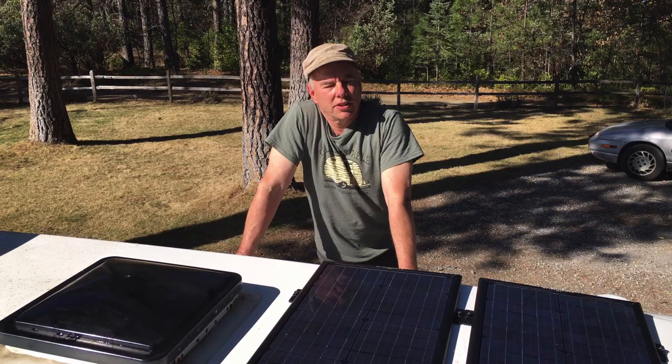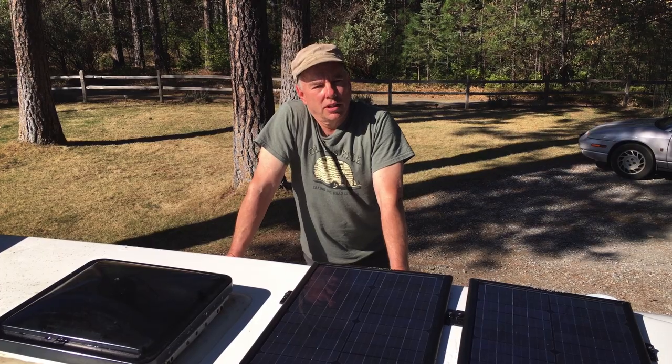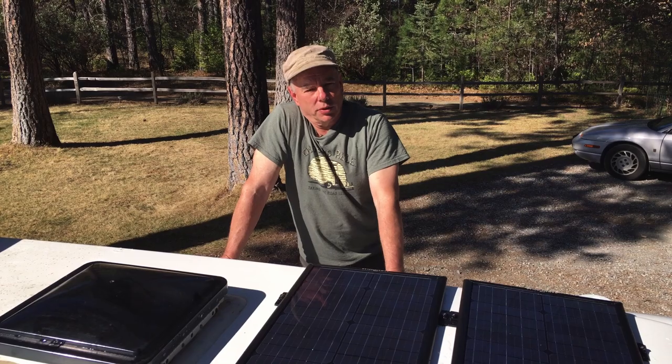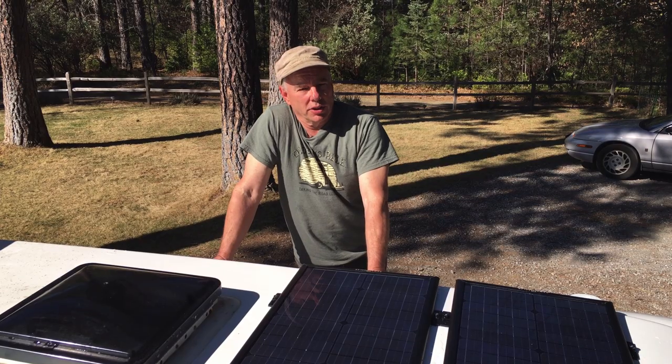Besides the panels and the solar charge controller, I had to purchase some nylon ties for tying up the wires inside the trailer, and also some clips to attach the wires to the roof without drilling holes. They're adhesive type clips, and in addition to that I used VHB tape to attach the panels to the roof so I didn't have to drill any holes.